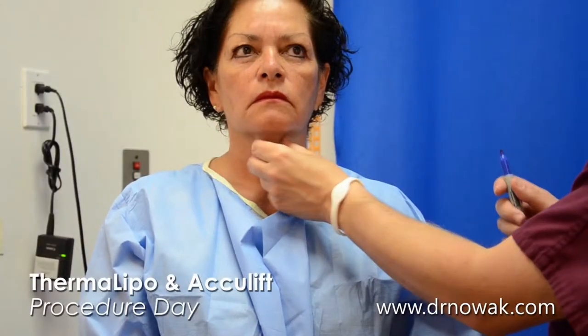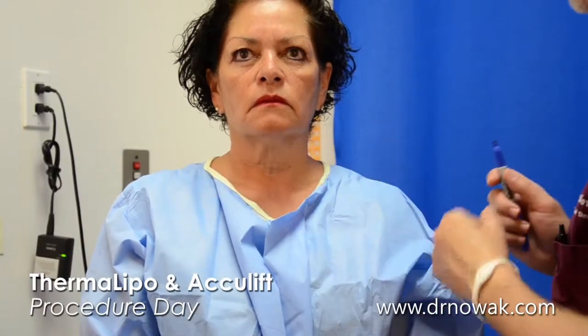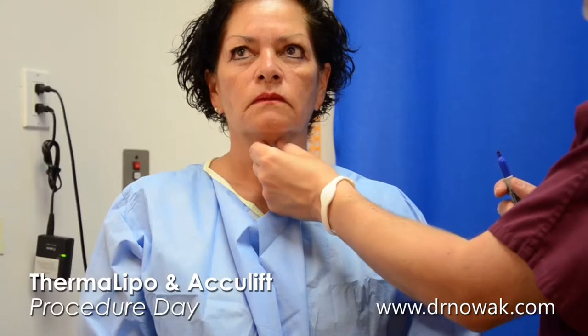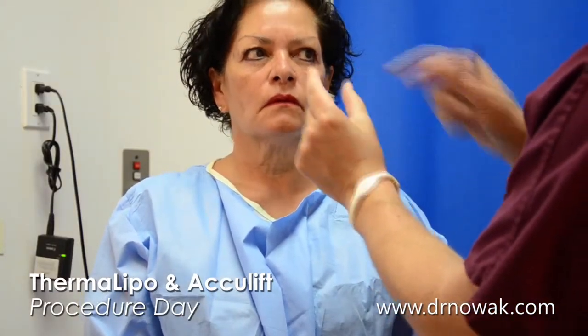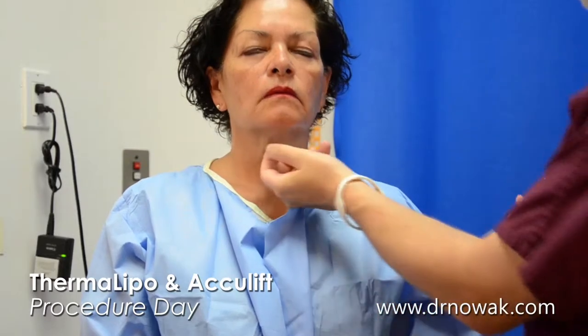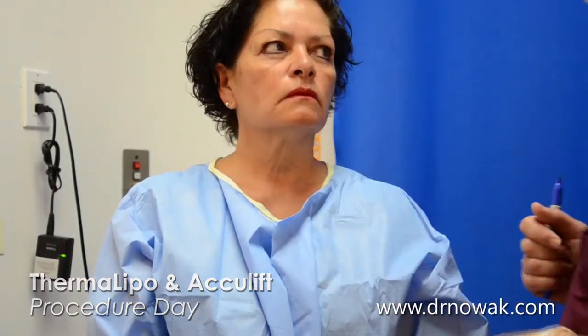Once again, it's what we can pinch right underneath here — what we can pinch back in here is what we're going to work with. So that layer there, it's kind of like a sandwich. There's a layer of skin underneath either side, and what's in the middle is what we're going to reduce. We're going to make a little tiny incision right underneath the chin area, so that'll be hidden very nicely in those areas.